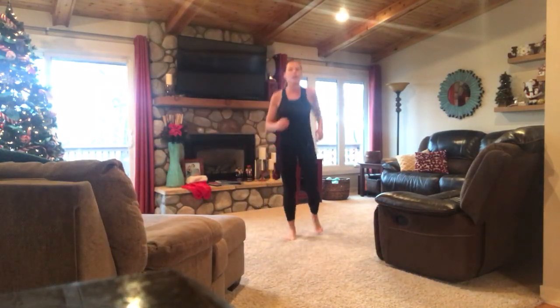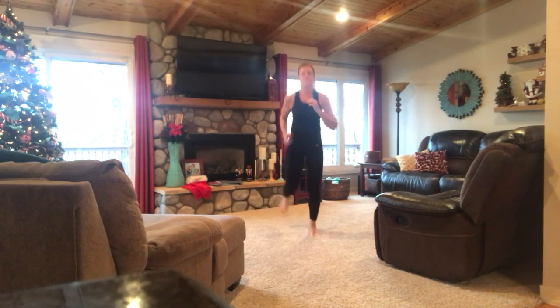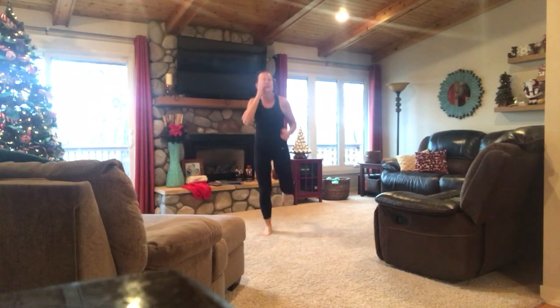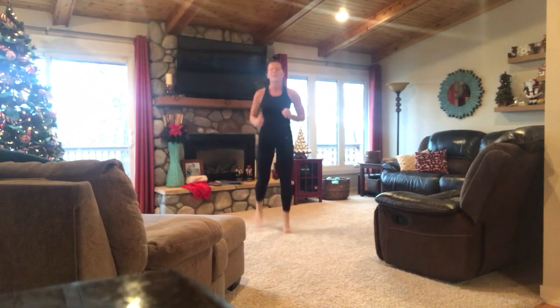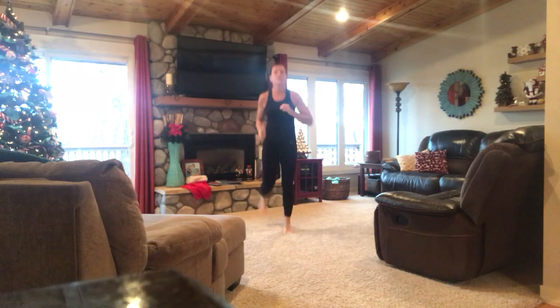We'll just start out with a little jog. All right, your next exercise is going to be jumping jacks.